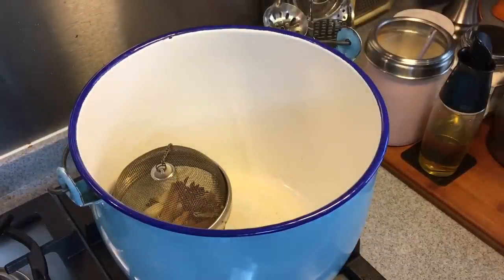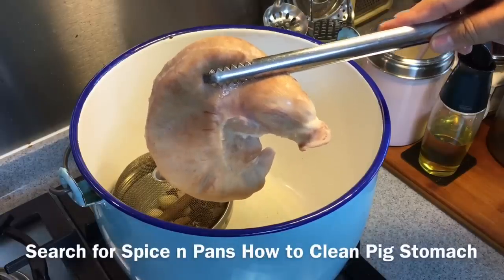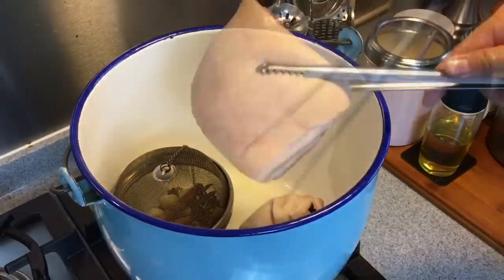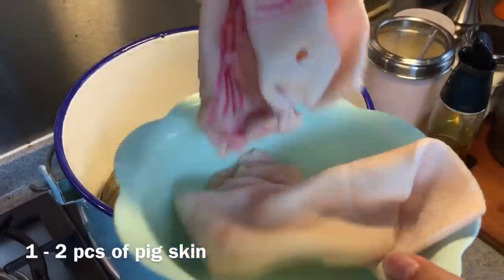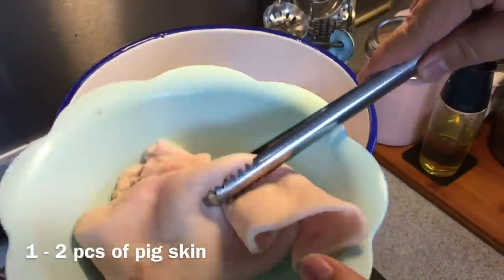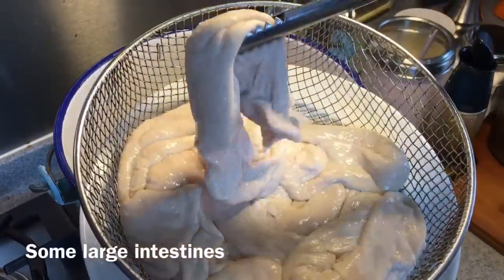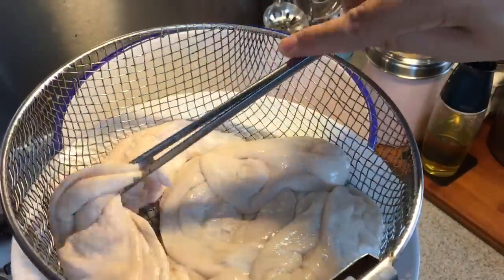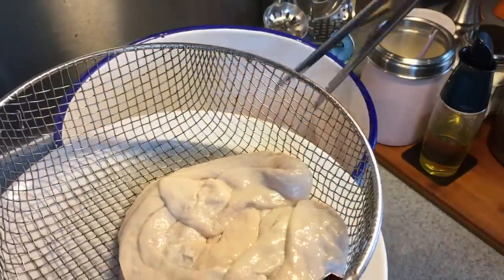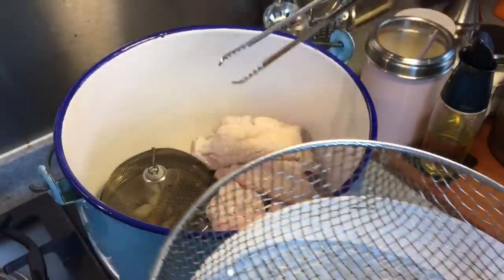Now I am going to put the pork belly as well as all the innards into this pot. A piece of pig's stomach — if you want to know how to clean this, we have a video, do watch it. A piece of pork belly. A few pieces of pig skin. Just put everything in; make sure you clean them and shave the hair off the skin. Large intestine. I have a big party coming over, that's the reason why we are cooking quite a fair bit of it. Of course you can reduce the quantity depending on how many persons are eating.